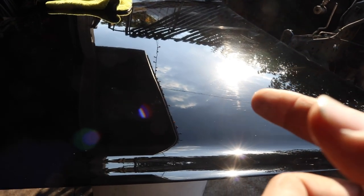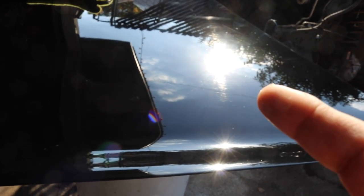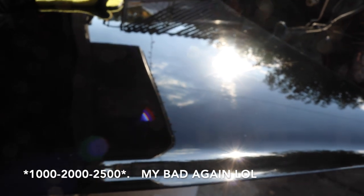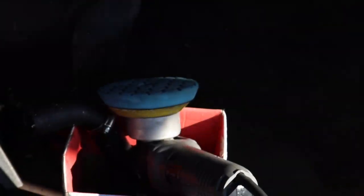The way I did it: I started with 1000 grit, then went with 1500, then 2500. After that I used my compound with the wool pad, and then finished with the other polishing liquid.